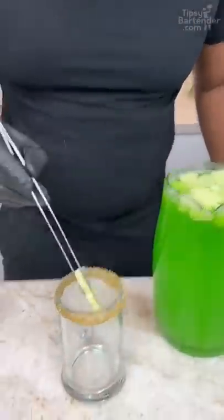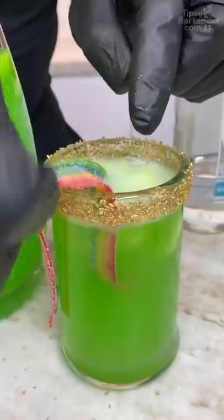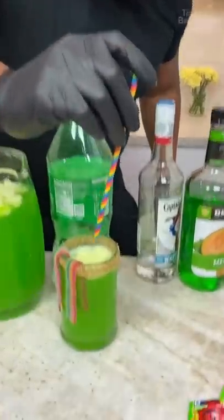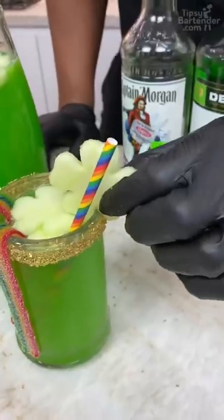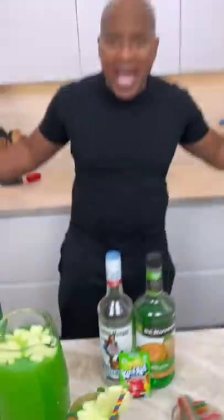And I grab a couple apples. Come in with my little pour, and you let it hang off the side like so. You can do two — a triple rainbow. Put one on the side. And there you have it! The St. Paddy's Day Punch!